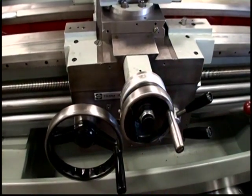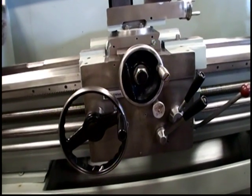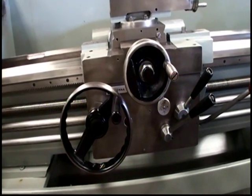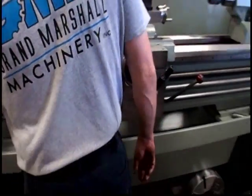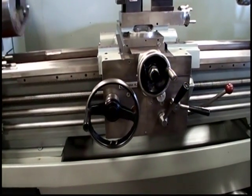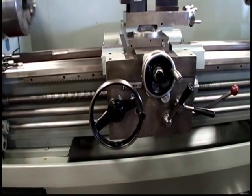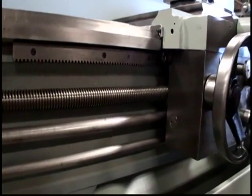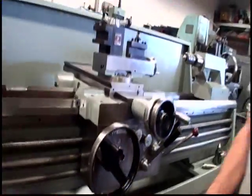1190 RPM. And your carriage. Engaging the half nut. I'm going to reverse and let that stop.